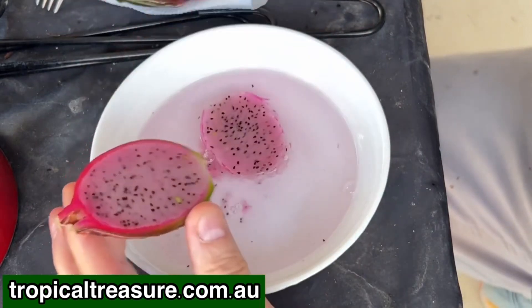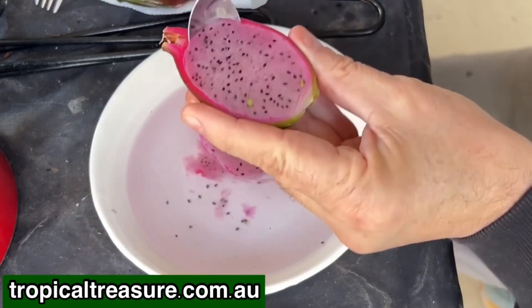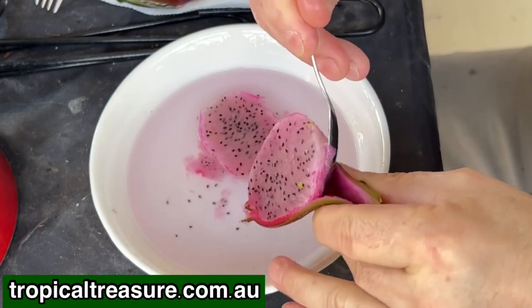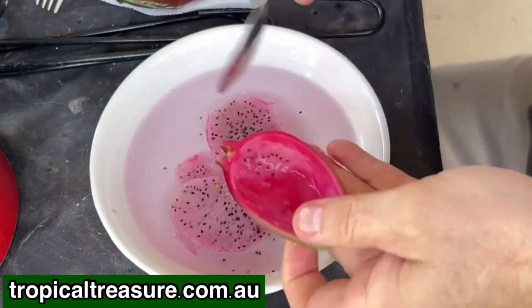It creates a beautiful pink colour in the water. And we'll just scrape that out there — we've still got a few left in there.